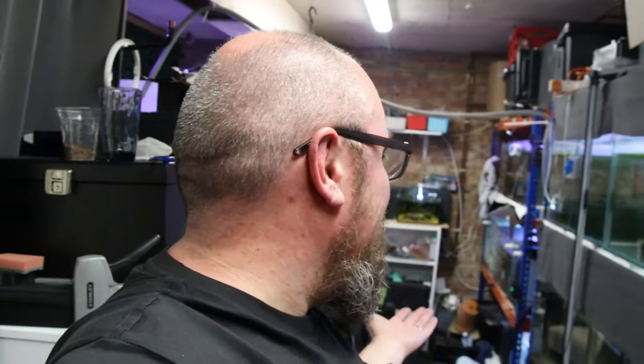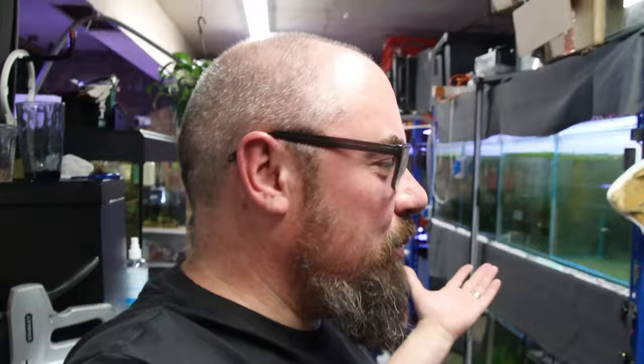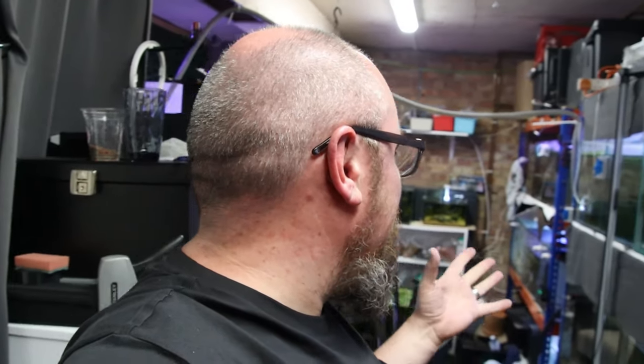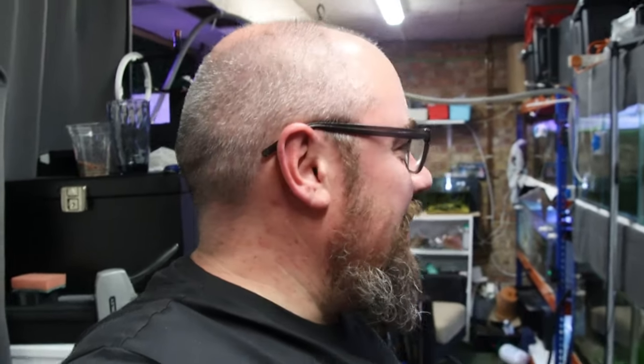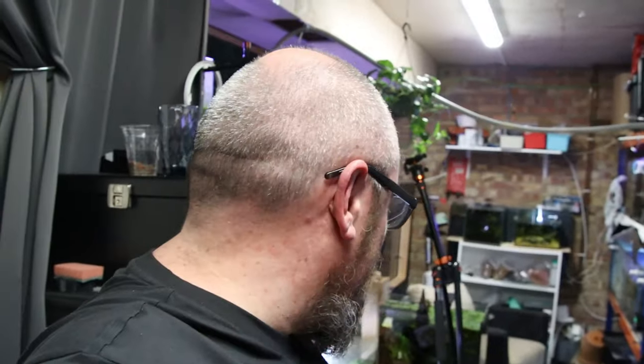Even though I've lost one of my favourite and biggest fish, it's been quite a successful trip away — I've not wiped out any tanks, and that's what I was worried about. It's definitely worth investing in the cameras and having someone who can come across and sort things out if needed. The main things I was worried about would be a dead fish to remove, or filters going off — maybe someone could flip a breaker, but anything more complicated than that, maybe not. These are the things you have to consider when you go away on holiday.